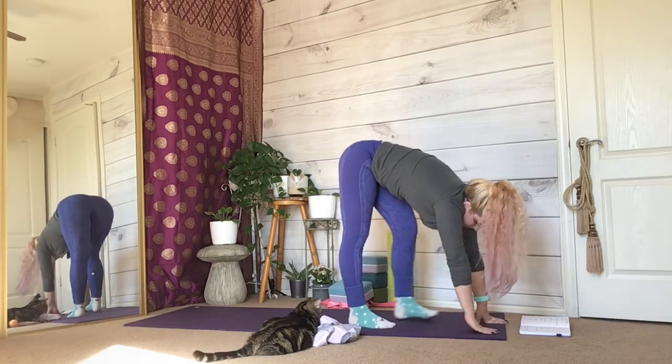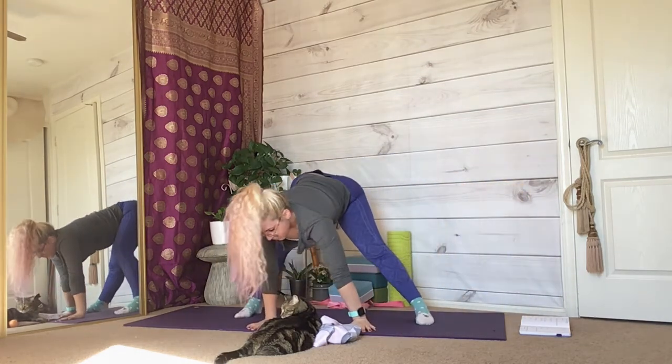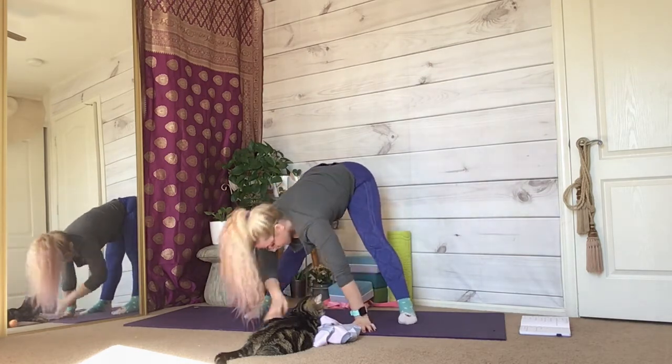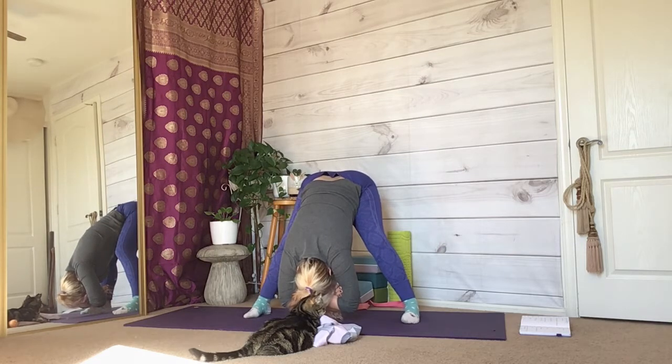Place your hands on the floor in front of you and then step with whichever leg you prefer so you are now facing the long side of your mat in a wide-legged forward fold. Bend and sway in your wide-legged forward fold, allowing gravity and momentum to elongate your spine and relax you even further. Maybe you want to have a gentle bend in your knees, or maybe you would like straight legs.